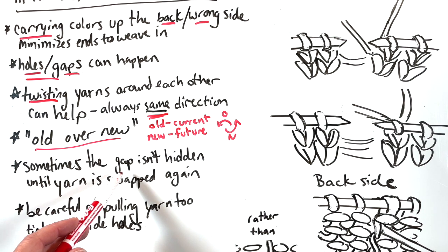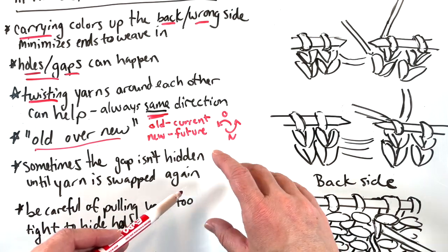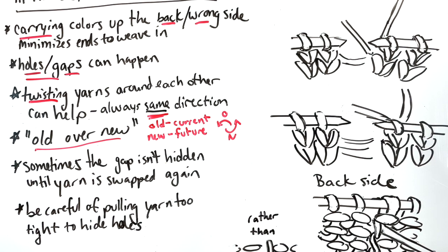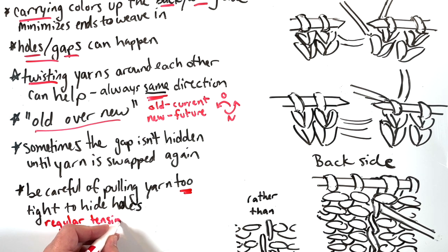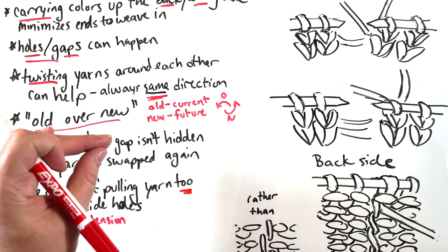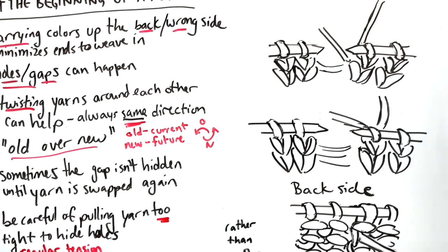Sometimes that gap is still there — it isn't hidden until the yarn is swapped again. So there might be a gap, and then the next time you pull the yarn up, it will disappear. A lot of it has to do with tension — be careful of pulling your yarn too tight because you're worried about those holes. We want to go for regular tension. The yarn is carried up the back and you want it to just be long enough to go to the next place. If it's really tight, it will squish everything together. So let's take a look at some pictures.